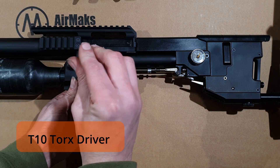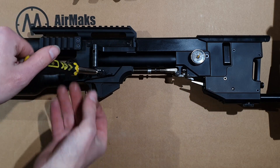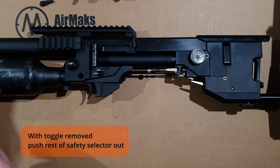Next use a T10 driver to remove the safety toggle. With that removed you can now press the rest of the mechanism out.